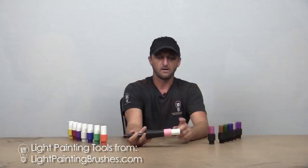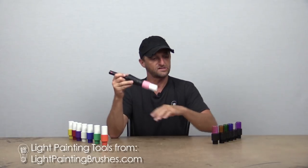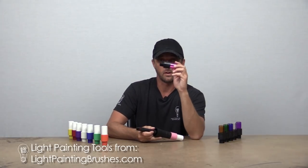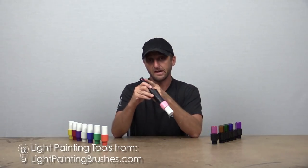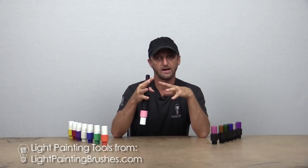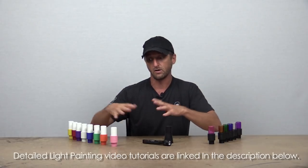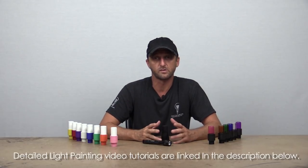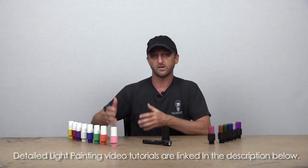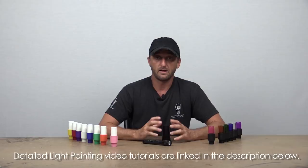I'm going to write out the word 'light' with the pink opaque light writer first, then with the pink translucent light writer, and you'll be able to see the difference in texture. I'm using the same light, the universal connector, and the camera settings will be exactly the same on all of these images. If you're new to light painting or want more information about the technique, I'll link tutorials in the description below — a light writing tutorial, a light man tutorial, and more.